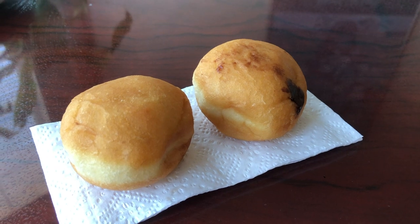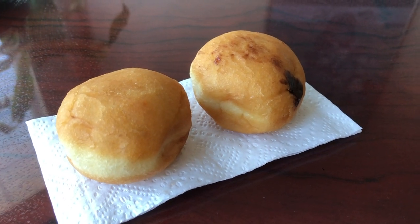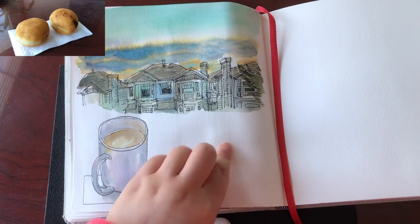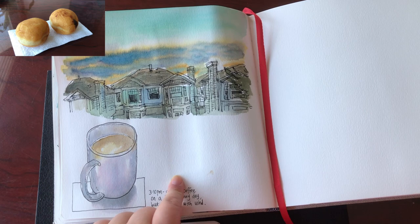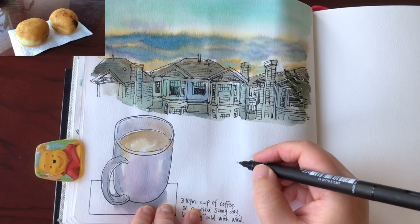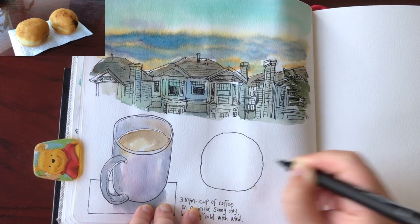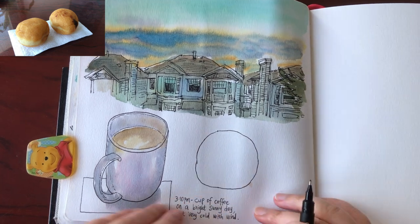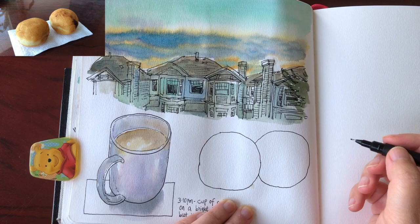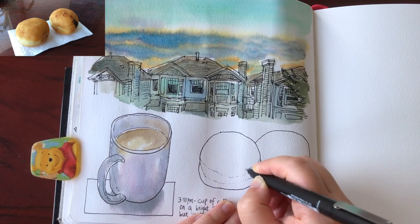The next day, in the late afternoon after coming back from grocery shopping at Costco, I'm going to sketch these two mini donuts that I bought. Here's the look of my art journal page so far — I'm going to put the two mini donuts right here in this space, just quickly visualizing the size and placement. Starting with the one on the left — it's not a perfect circle, really a cute little chubby shape.